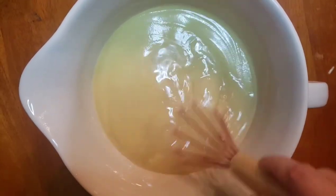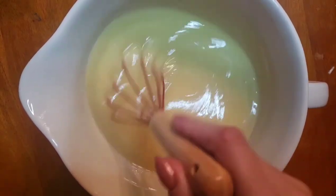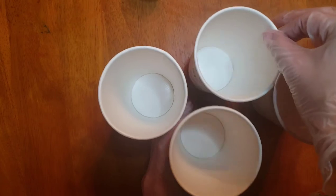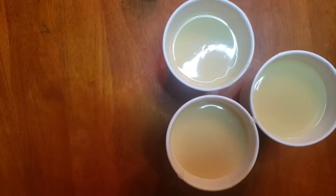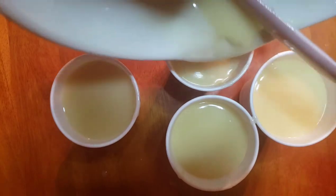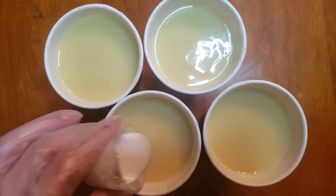Next I'm going to use a whisk to stir in our fragrance oil, and this just helps it to not speed up. If you use your stick blender here it's going to speed up the process of your soap setting. Here I have four different little cups and I'm just going to be splitting our soap batter up evenly into these four. Now we're going to be adding our mica powder mixture — one to each of these four cups.